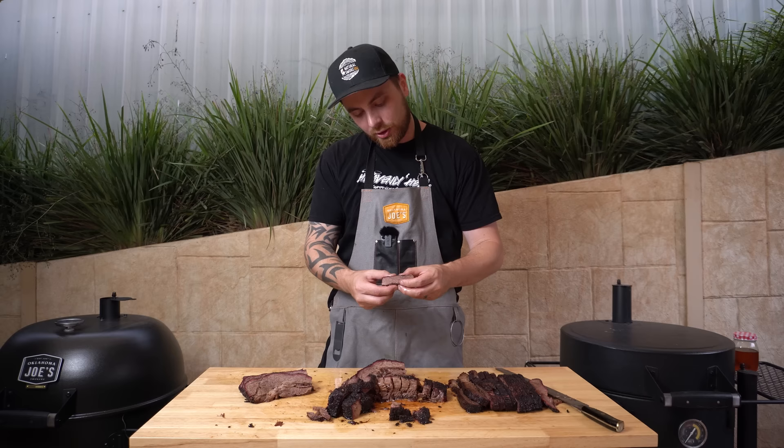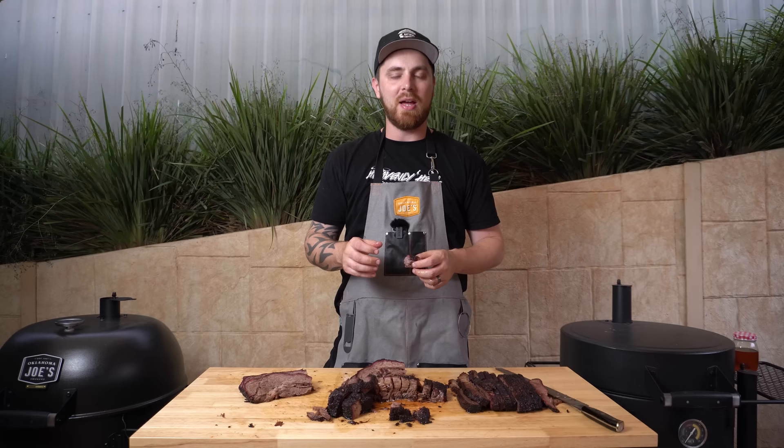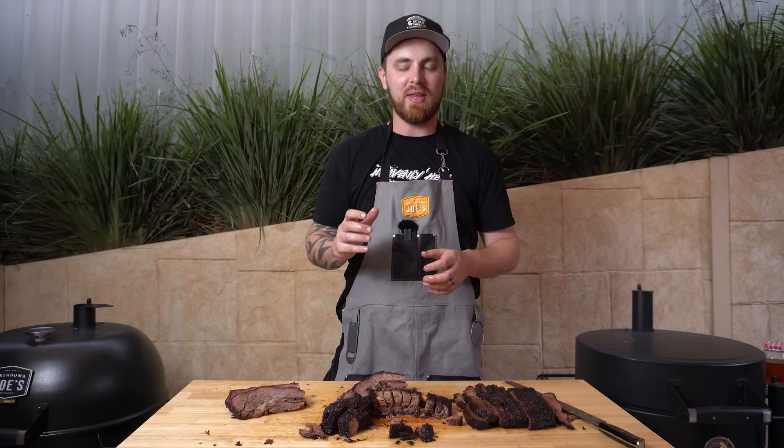Time for a taste — going for one of these little point cubes. Oh man, that is incredible. Try a bit of this beautiful flat — so tender, so juicy. That is up there with one of the best briskets I've had — such amazing bark, incredible taste, texture, so juicy, everything you want in a brisket. I can't recommend boating your brisket enough — it has to be my favourite out of wrapping in foil, butcher's paper, or anything else. I've had the best results every time I do it and this brisket turned out amazing. If you enjoyed the video and learned something from it, be sure to subscribe so you don't miss any future videos — thanks for watching and we'll see you next time.